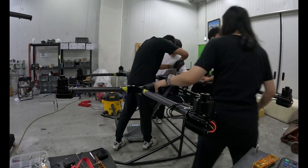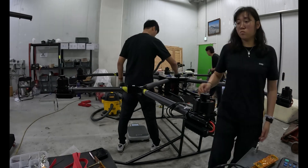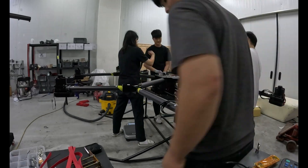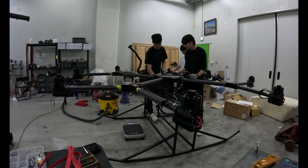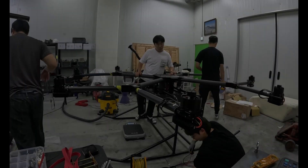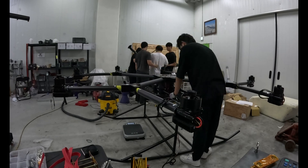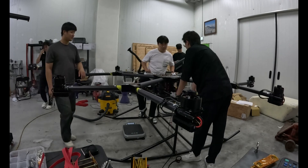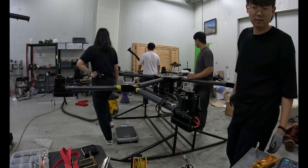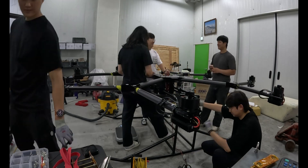This drone is ready. It's not just a frame anymore. It's taken weeks of work, hundreds of components, and more mistakes than I can count — but now it's complete. As I stand here looking at it, I don't just see aluminum and carbon. I see decisions, lessons, and time. Every wire, every bolt, every adjustment — it all tells a story of building something from scratch. And what comes next is the hardest part: flight.